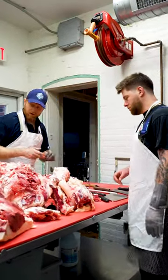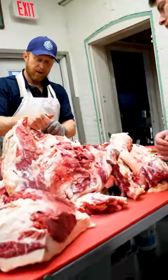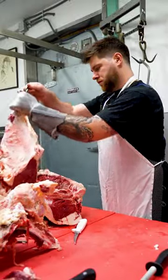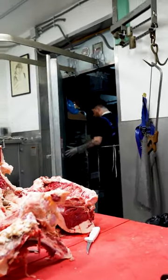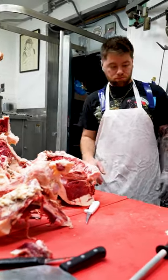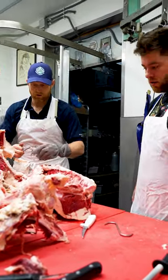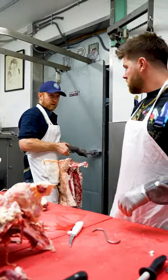Always look for a thick nerve or thick fat pocket to hook it, and try to get two muscles on one hook if you can.